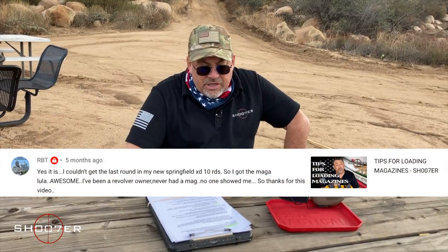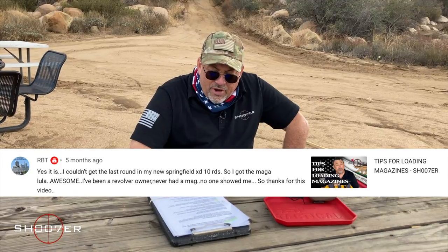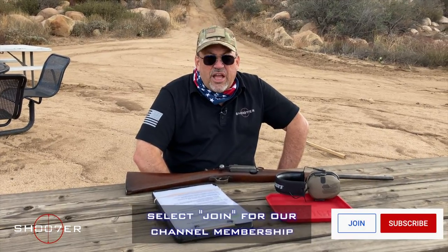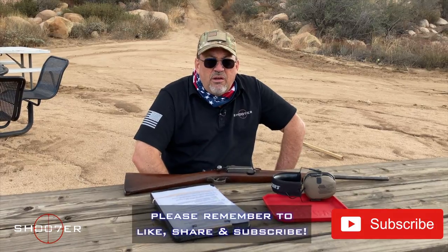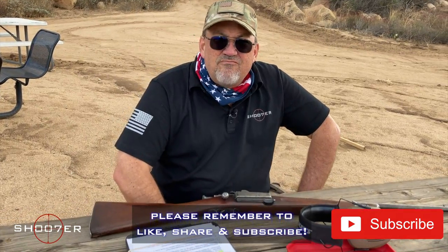The next shoutout goes to RBT, who liked our video on tips for loading magazines. He says: 'I couldn't get the last round in my new Springfield XD10, so I got the Maglula and it's awesome. I've been a revolver owner but never had a mag — no one ever showed me, so thanks for the video.' RBT, that's why we're here. We're educational in our basis — we want to help everybody learn and get the best experience they can. If we can show you a few tricks, life is good. On behalf of the channel, I'm Ed Thorell from Shooter the Series, Firearms Education and Training. Y'all take care.